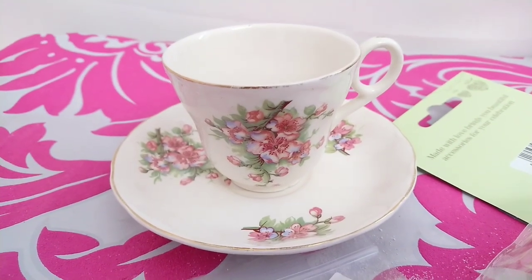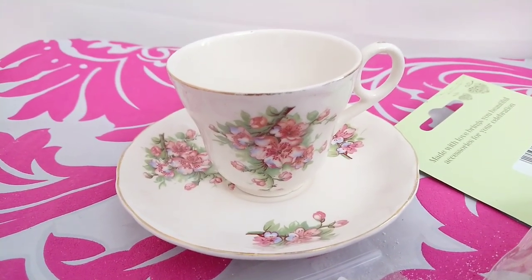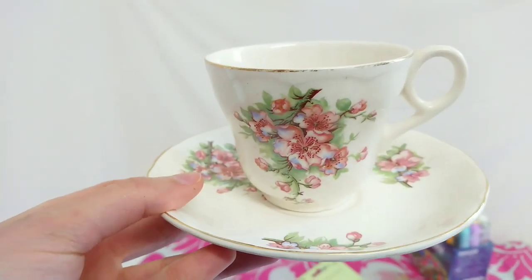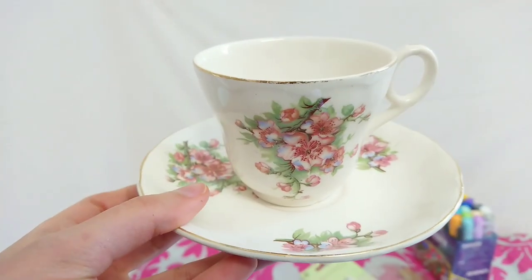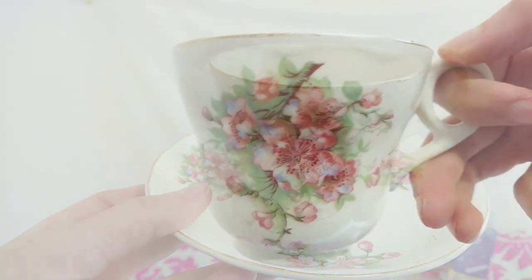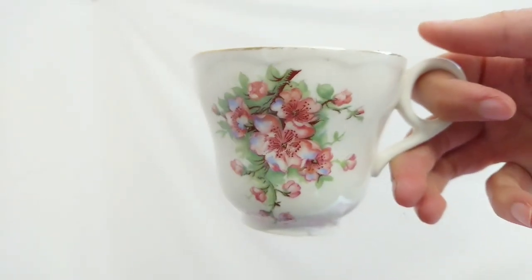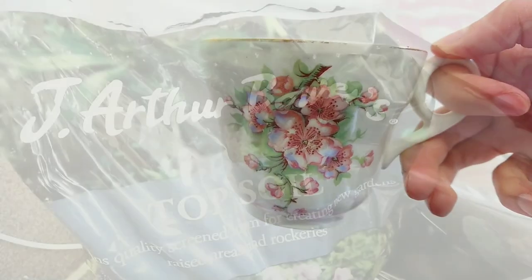Hello everyone, today we're going to be making a fairy garden in a teacup. I brought this teacup from the charity shop and I think it's perfect for this project. This craft is suitable for spring decor and it's also going to be a perfect Mother's Day gift.